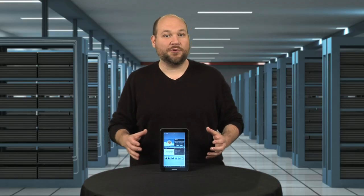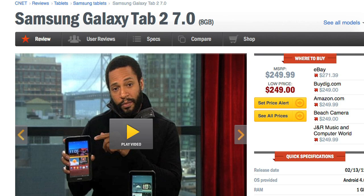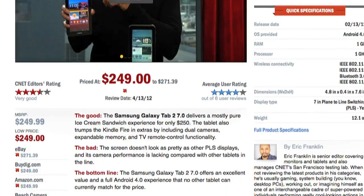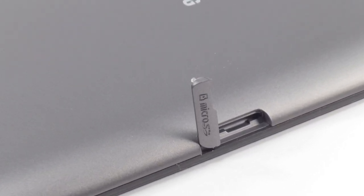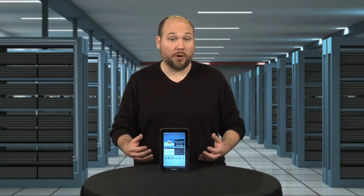So how does the Galaxy Tab 2 7.0 stack up against other 7-inch tablets like the Galaxy Tab Plus and Amazon Kindle Fire? Well, as Eric Franklin pointed out in his CNET review, this tablet offers an excellent value and a full Android 4.0 experience that no other tablet can currently match for the price. At $249, the Tab 2 7.0 is $50 more than the Kindle Fire, but the Samsung device lets you expand the memory to 32 gigs using a microSD card and it can function as a TV remote. On the other hand, the Fire puts the power of Amazon's online store in the palm of your hand.